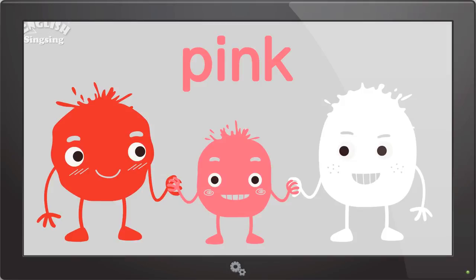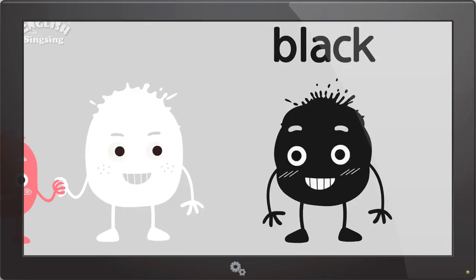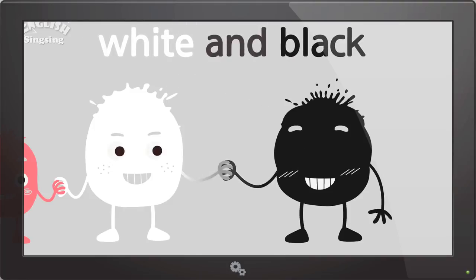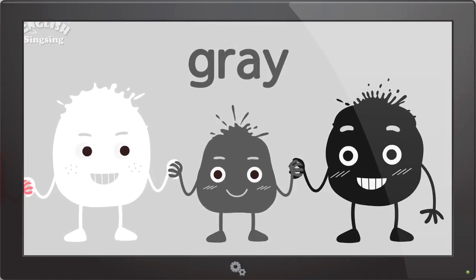Red and white make pink. Black. The color is black. White and black. Gray. White and black make gray.